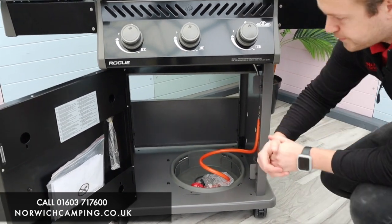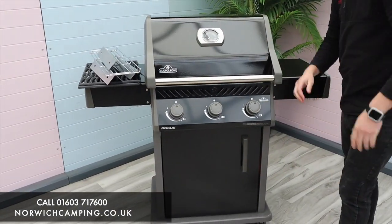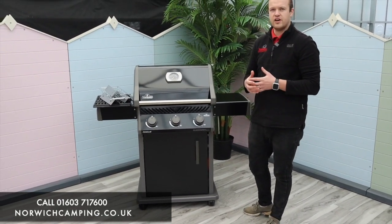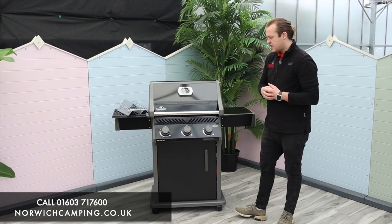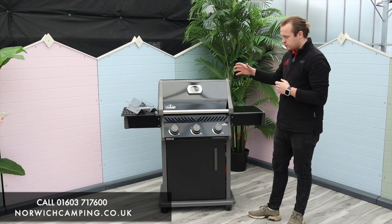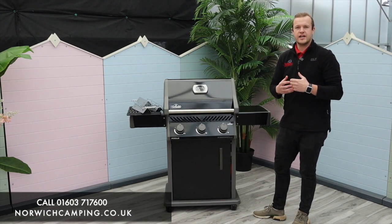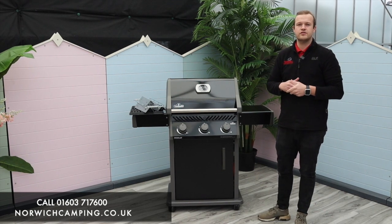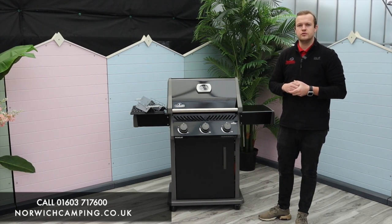This is the Rogue 425. They also do an XT version, which is a stainless steel version with a side burner and a few more features, and then there's the Rogue Phantom which is a newer version with a lot more features as well — check out those videos too. If you've got any more questions or want to see more details, check out our website norwichcamping.co.uk or give us a call. Thanks for watching.